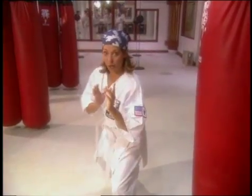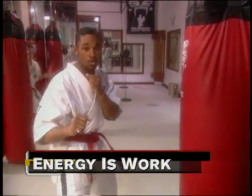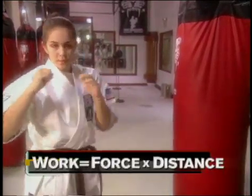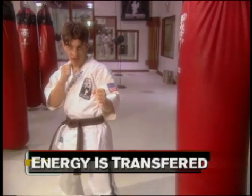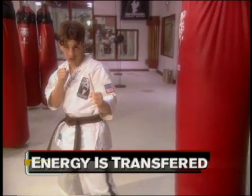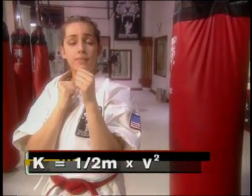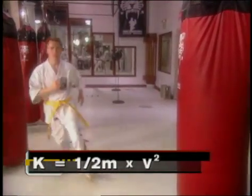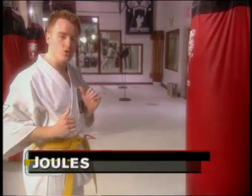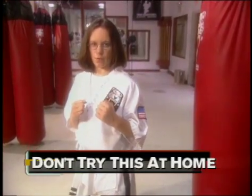So what did we learn? Energy is the ability of something to do work. Work is a force applied over a distance. Anything that's moving has kinetic energy, and energy can be transferred — like from your hand to the wood. You can find out how much kinetic energy by using the formula: KE equals one-half the mass times velocity squared. We measure kinetic energy in joules. Even though your bones can withstand the blow, you still have to know what you're doing.